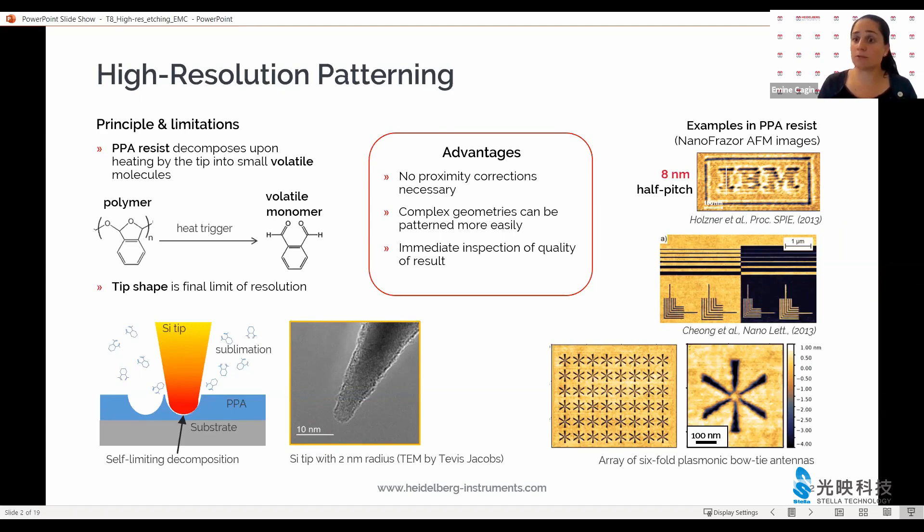Our favorite resist is the thermally decomposing polymer PPA. PPA locally decomposes when it is heated and turns into volatile molecules that are then removed without much residue. This reaction is endothermic — it does not spread around to neighboring molecules, and therefore we don't see proximity effects that lots of e-beam users are very familiar with.